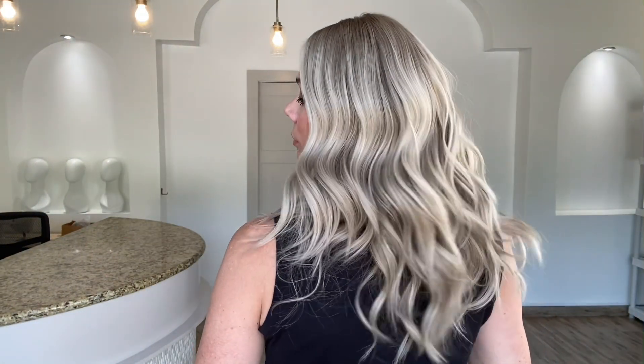Hey everybody, it's Rachel here with Gardo Wigs. Right now I have on an eye wig. This is a clothes wefted cap eye wig with a silk top lace front and bleached knots in the lace front. This is a soft cool tone blonde with a very soft base and bright cool tone highlights.